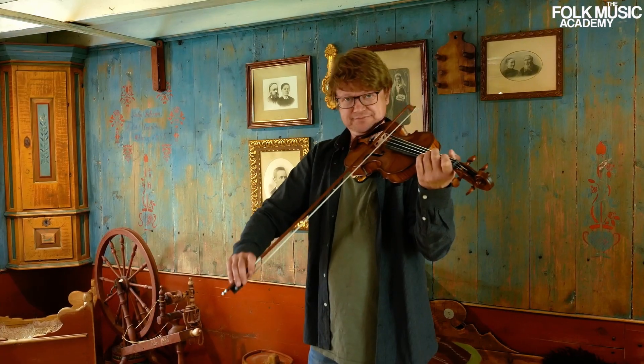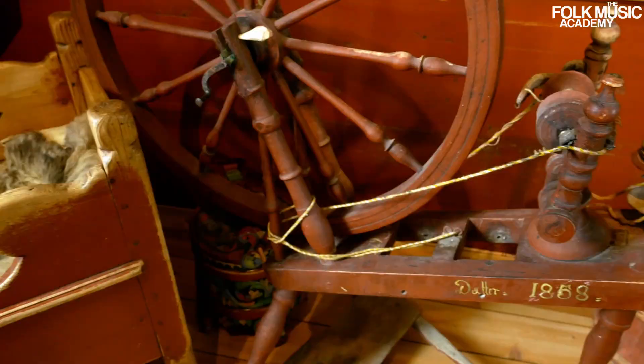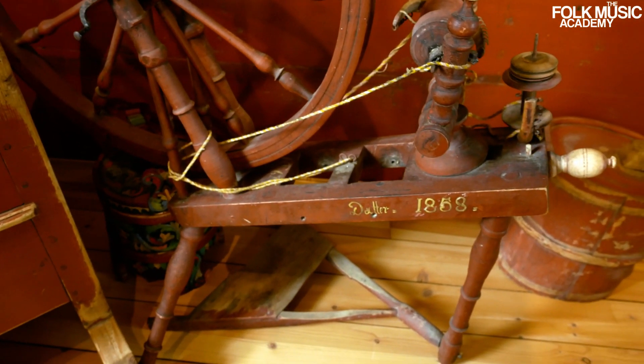This is a tutorial for you that have not played fiddle at all. Don't be afraid. Some tutorials in the start where you learn about the fiddle and bow and how you should use it.